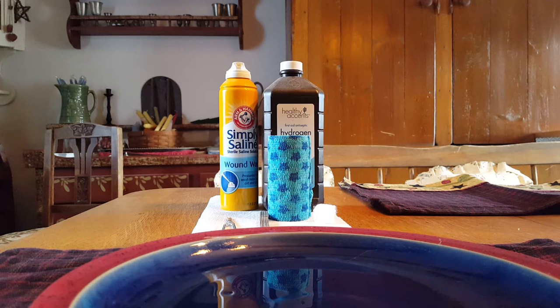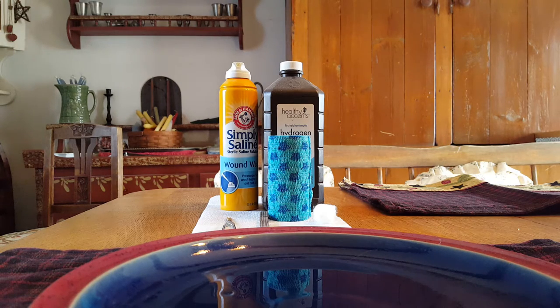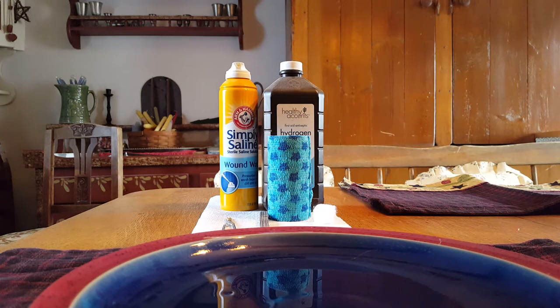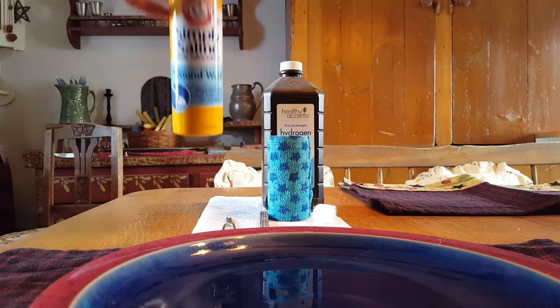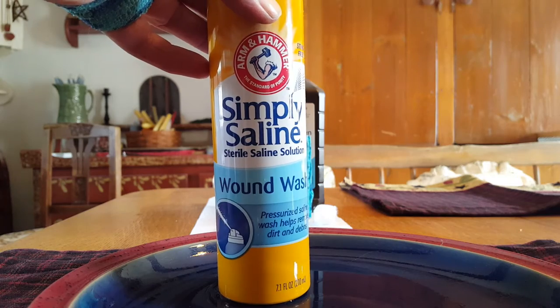We ended up having a broken pane of glass in an antique French door when the lights went out. I wanted to find something to do and I started taking the panes of glass out, and I slit the joint on a knuckle on my left hand. I'm a do-it-yourselfer so I generally fix things myself. I have a first aid kit in front of the screen that has some Simply Saline Wash, which I am going to use to clean the wound.